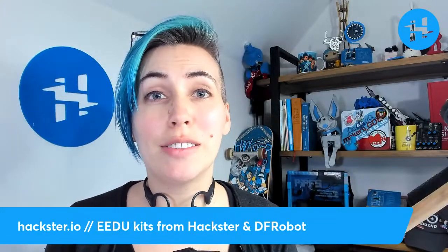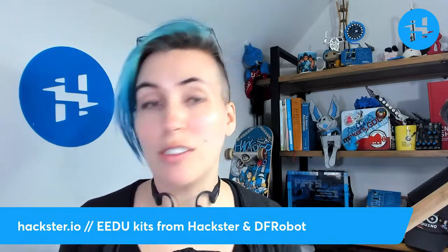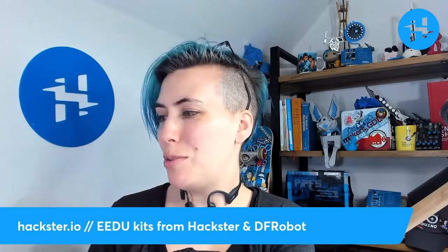Greetings, Hacksters! Excited to be back in the studio with another tech highlight. It's been a while, but I've got some very exciting stuff for here today. We've got these three Hackster Edu kits, which have been put together by our team, along with DFRobot.